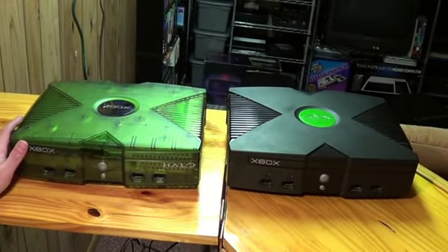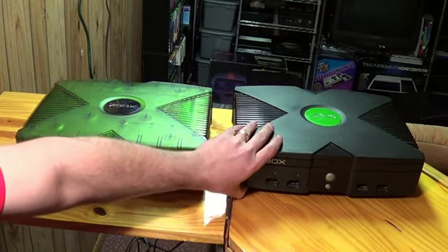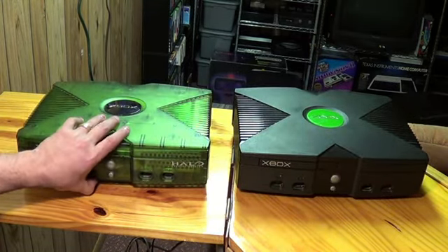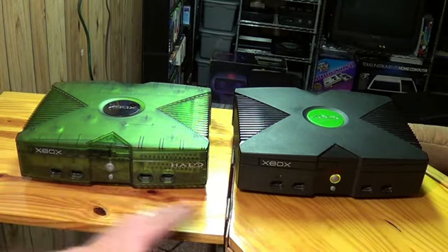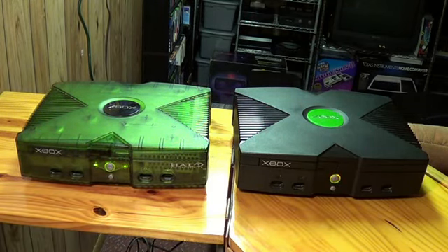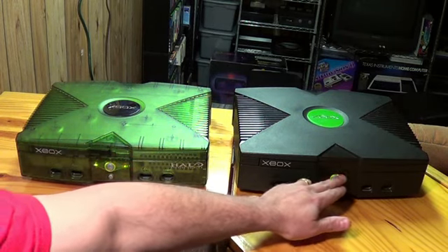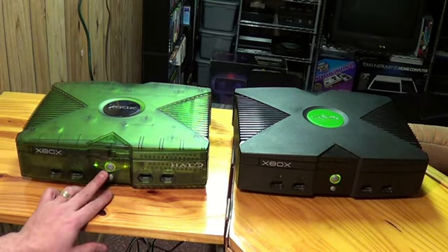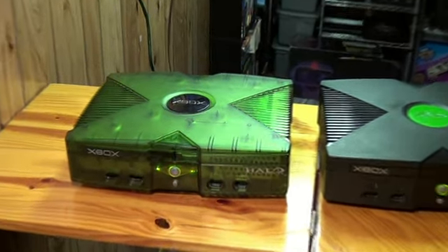Next to each other, you can see the original Xbox — that one's all black. They're both pretty heavy. The main difference is when you power them on: the original Xbox just has one light, whereas the Halo Special Edition actually has three lights.